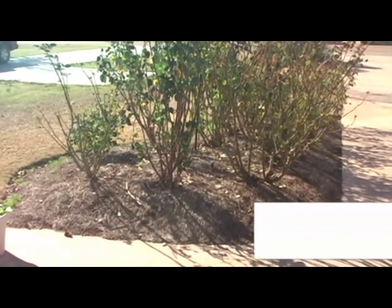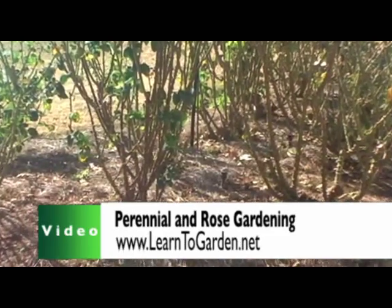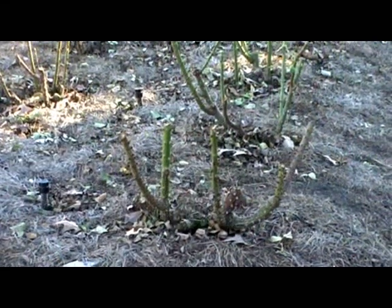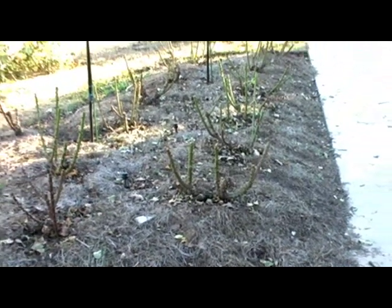Welcome to another video episode brought to you by LearnToGarden.net, your quality ornamental and landscape information source. To help walk you through the do's and don'ts of perennial and rose gardening, here's your host, Master Gardener, Waco Bankston.